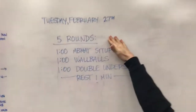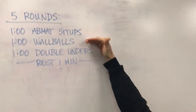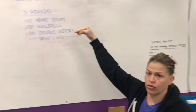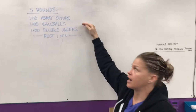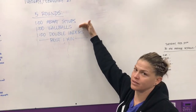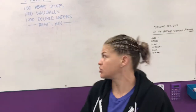Tomorrow's workout: five rounds. Essentially it's a three-minute AMRAP — one minute of ab mat sit-ups, one minute of wall balls, one minute of double unders, one minute rest. We'll go through that five times. The goal is to go unbroken or stay consistent, not to kill your ab mat sit-ups and then rest 100 times on your wall balls. If you're struggling with double unders, that's a good time to work on them. Otherwise, you want to get big sets — try to PR your double unders in a minute tomorrow.